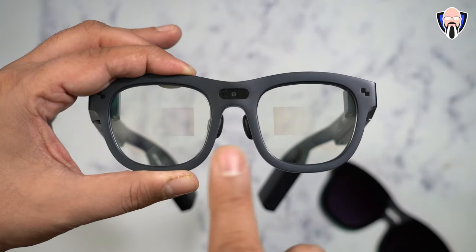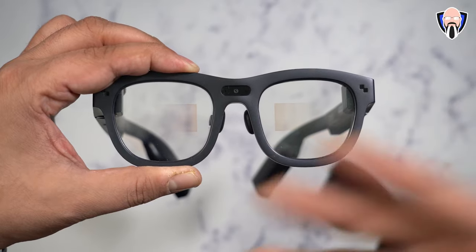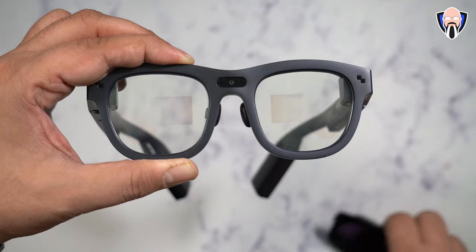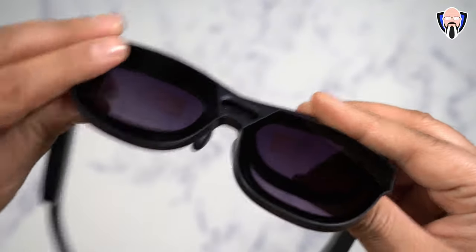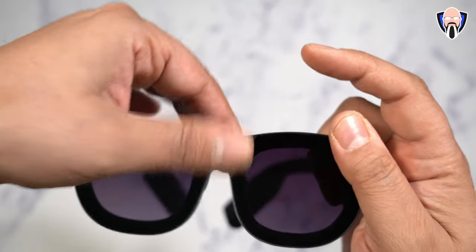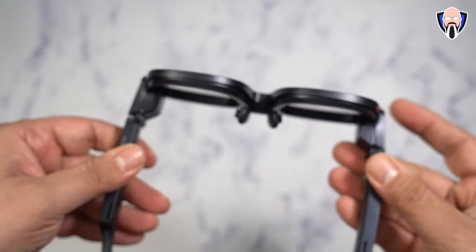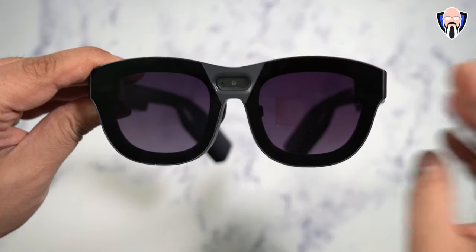The only time I've ever noticed any difference in front of my eyes is when the sun was hitting them at a certain angle. When using the sunglass attachment, clamp them on the sides and they're configured — you no longer have an issue with any kind of side glare.